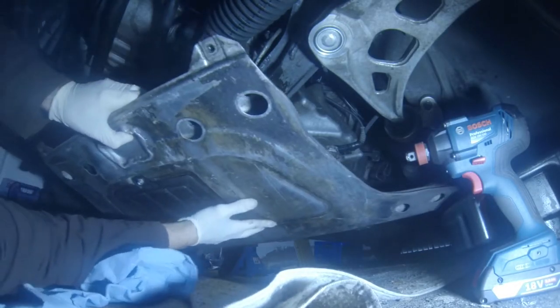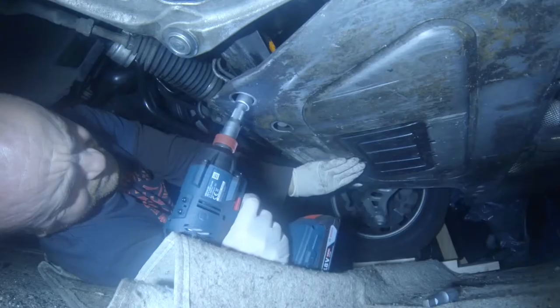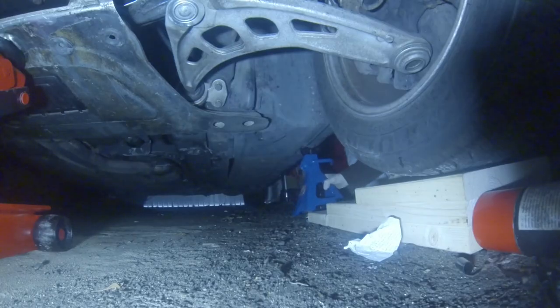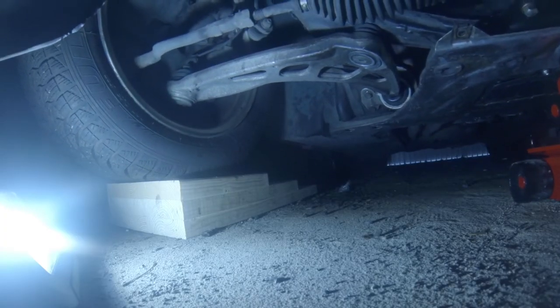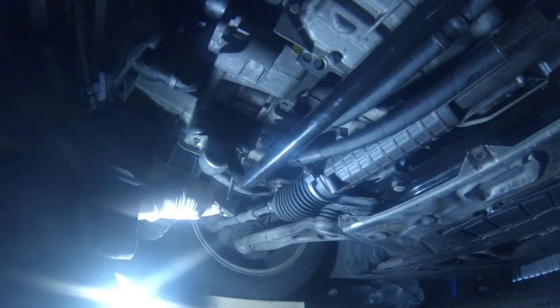Refitting the reinforcement plate. Removing the jacks now and lowering the car for the first time after three months on jacks. Very important: the sway bar should be tightened only when the wheels are on the ground.